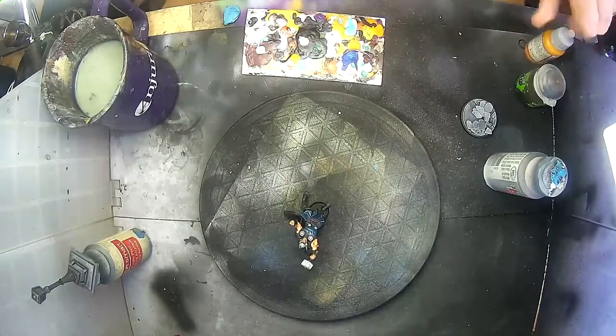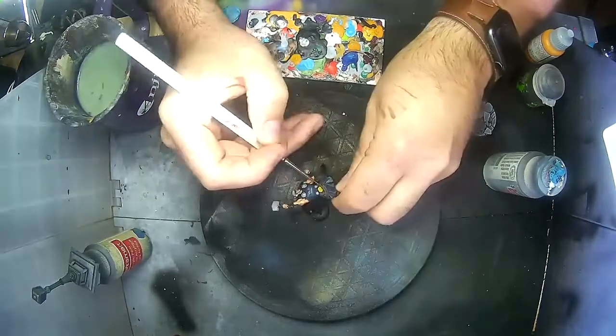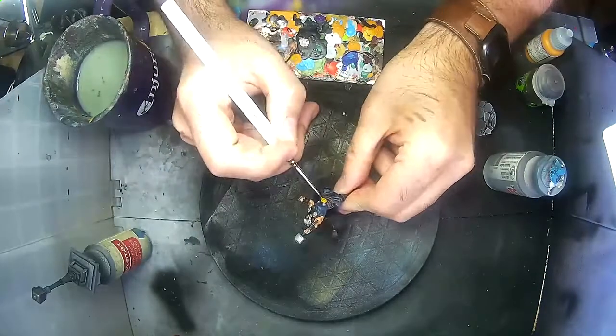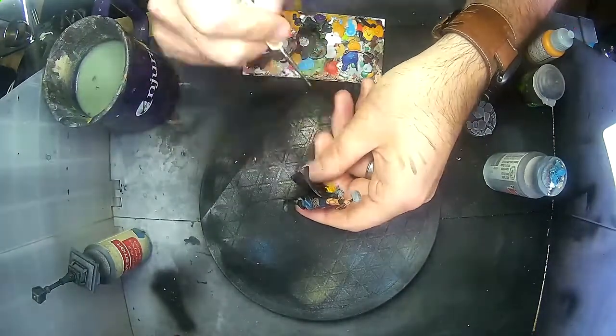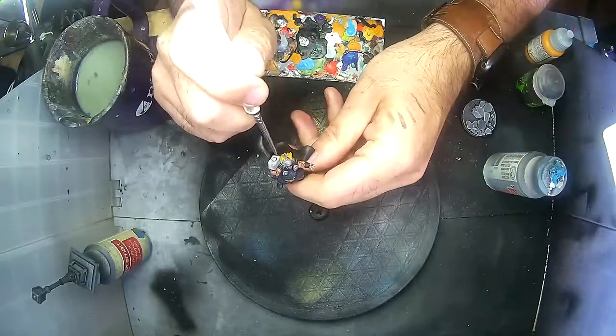At this point I started wondering if I actually assembled the model properly. I grabbed some of the Scruffulous Brown, painted the belt buckle, and turned him around to look at the hair. There's a big gap between the hair and the helmet — I wasn't sure if this was fur on his cloak or the hair.